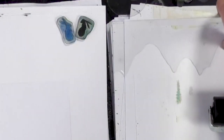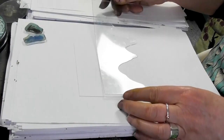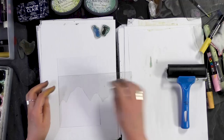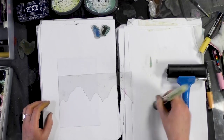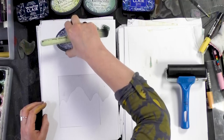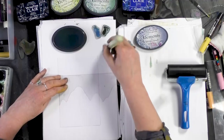I'm going to start with the hill mask and pop that down round about the middle of the card. We're going to go straight in with our stencil brush and we're going to try to stick to a blue theme. I might bring in a little bit of colour but let's just see how we get on.